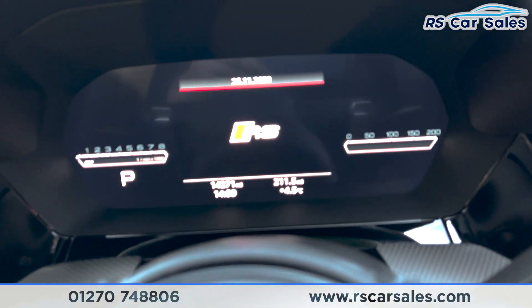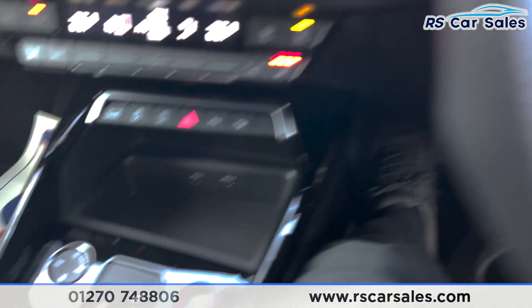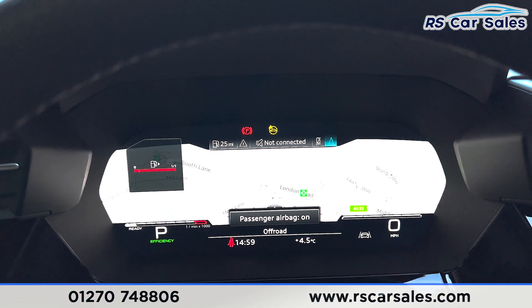We've got the automatic lights with the auto wipers and the multi-functional flat-bottom steering wheel. Taking a seat inside and turning the vehicle on with my foot on the brake, pressing the start button — as you can see on the dashboard we're free from any warning lights other than the fuel.